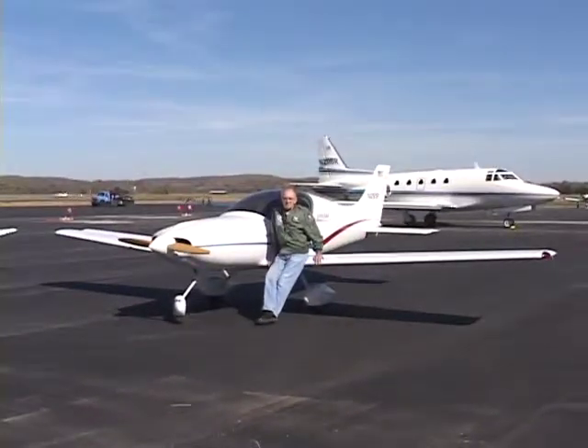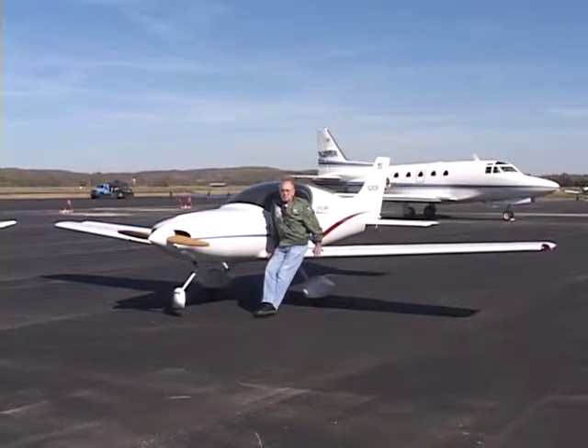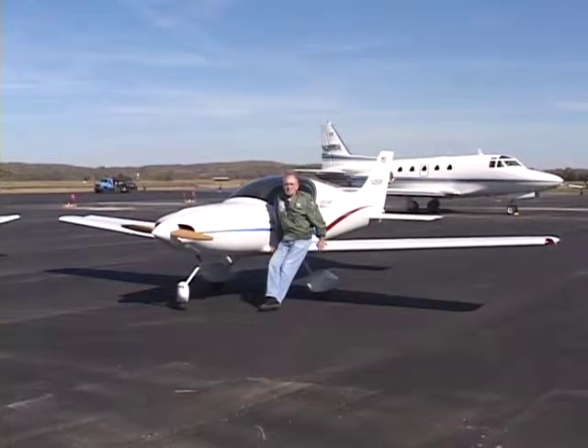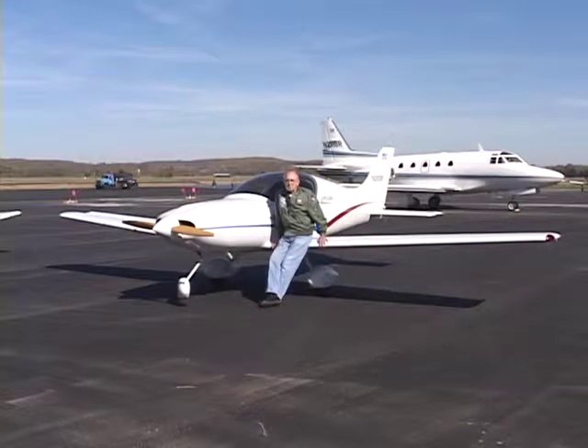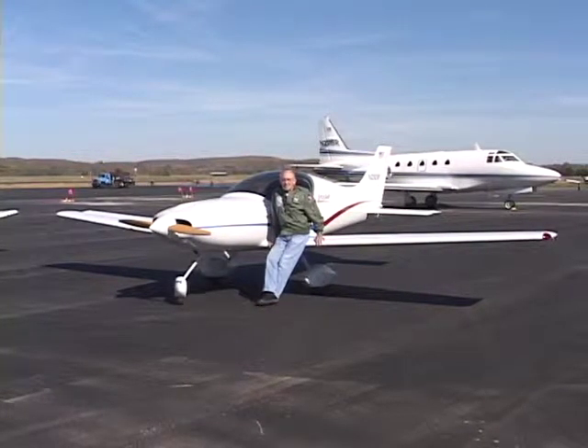This is the original Pulsar with the 582 engine, designed by Mark Brown down at Aero Designs, basically designed to be an affordable, high-performance airplane that you could afford to own and could build.